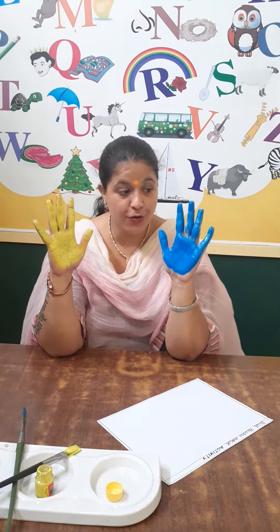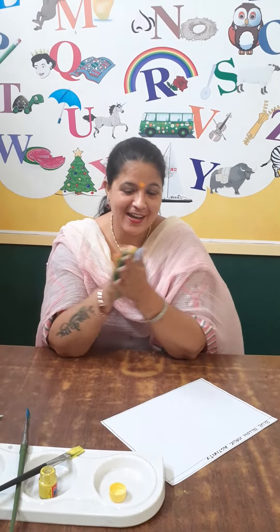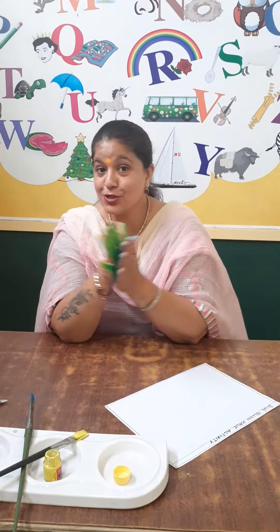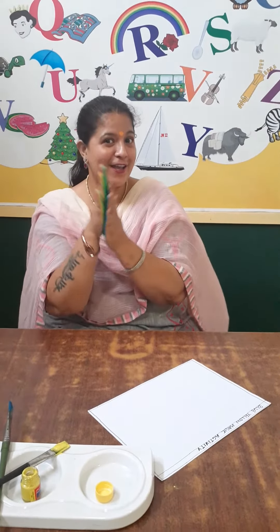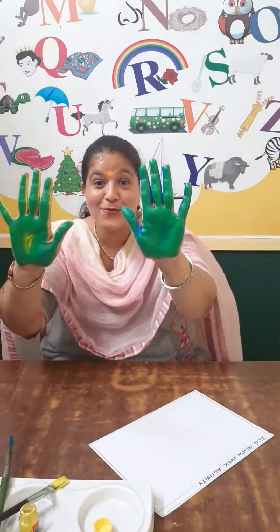And now what you have to do? Now you rub your hands like this. So we are just going to do a magic. Abracadabra! And wow.